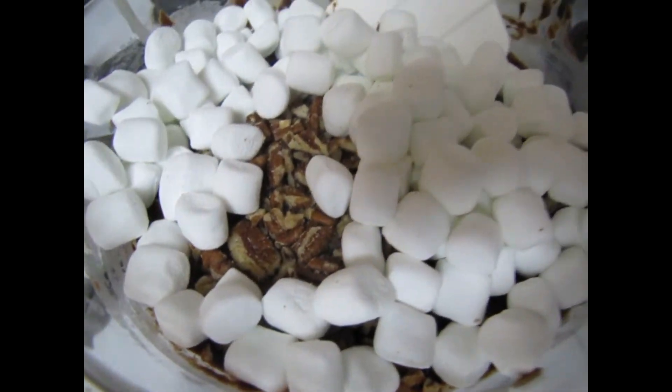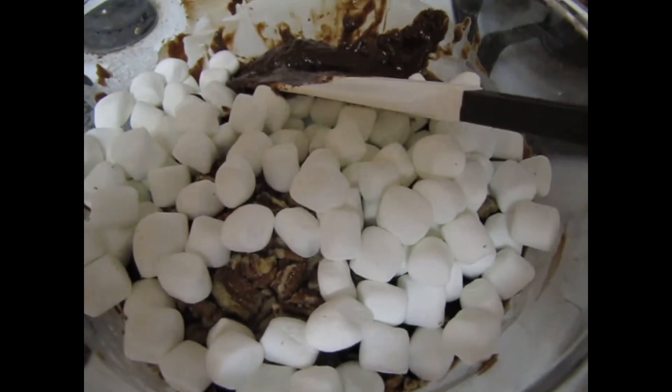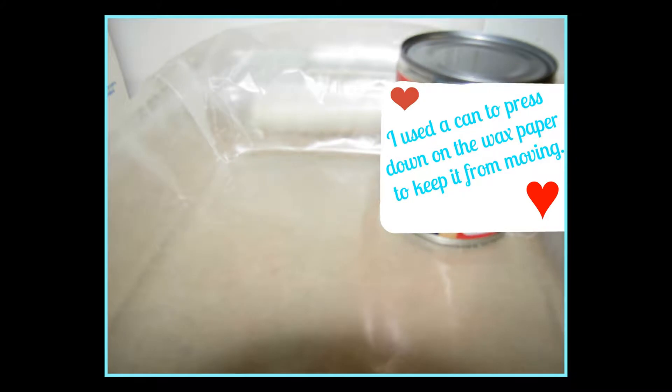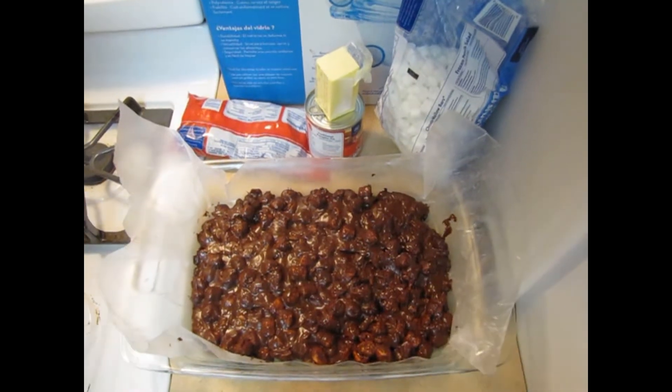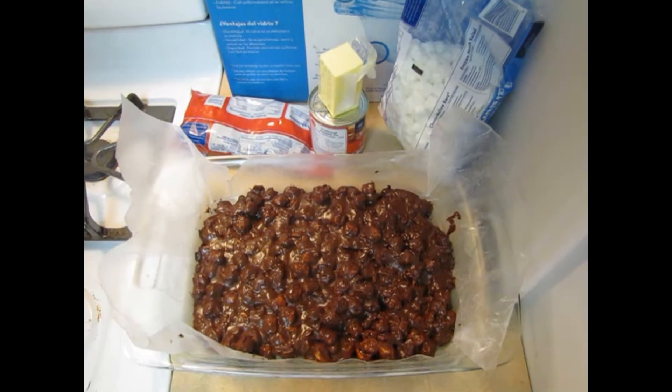The pecans are in there already. We're going to mix them up and then put it in the mold. Now that it's in the mold, we're going to put it in the refrigerator for one hour and then it'll be ready for you to cut.